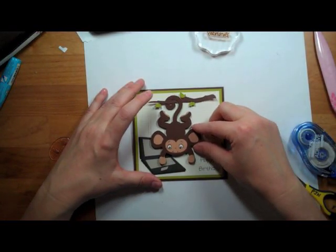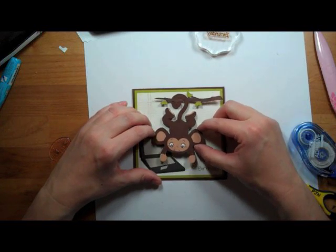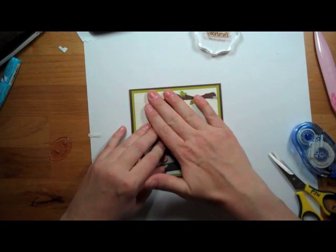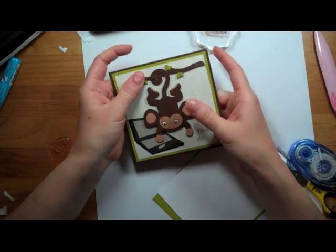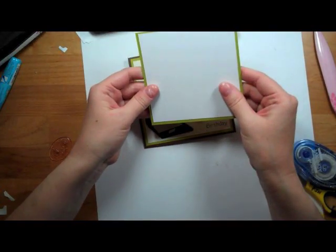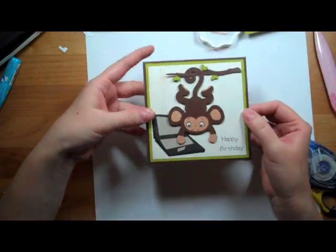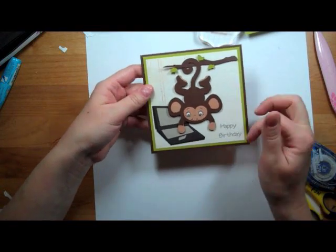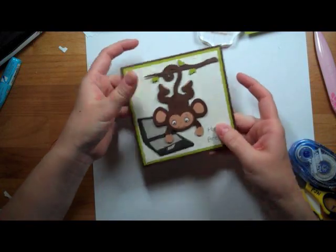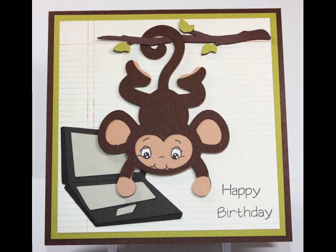So this is going to go right here. This is my card, and I'll put the layering and the white piece of paper on the inside. I hope you like it. Check out my blog, simply-pam.blogspot.com, for more information on the products I use and where to get them. Thanks so much. Bye!